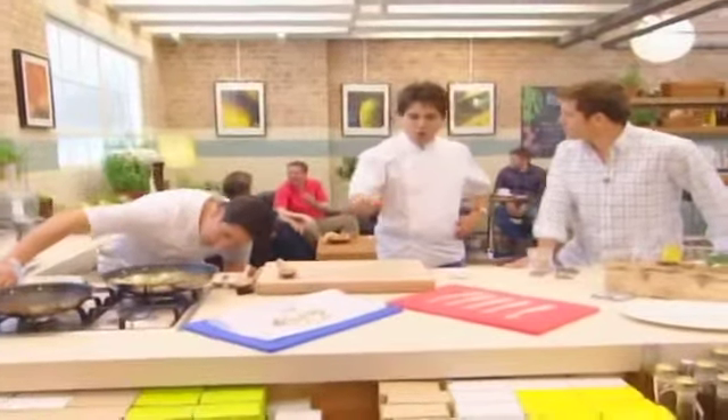Baby squid is in season at the moment as well, though it's quite a lot more expensive. I love cuttlefish as a change from squid. It's got a really nutty texture. They are quite different — it's not at all chewy or tough. It's nutty, and I think they're great.